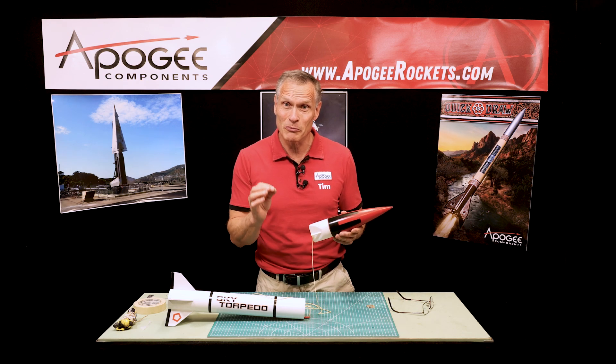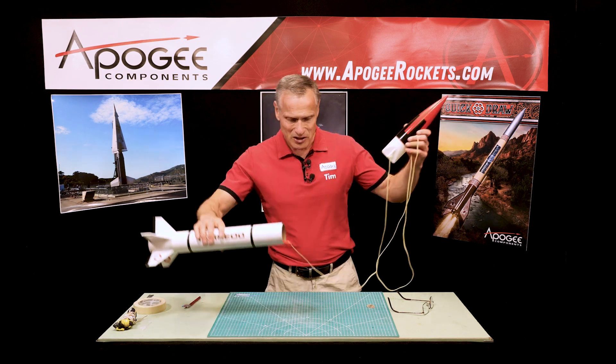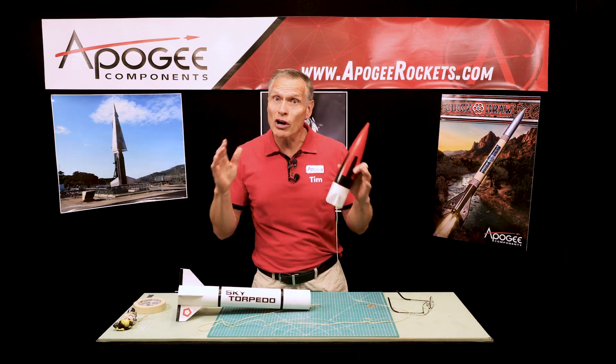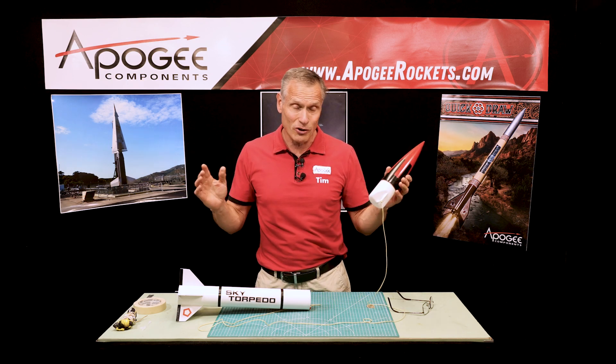There are some techniques you can use to lessen the chances of a shock cord breaking. Here I have a Sky Torpedo and I have a pretty long shock cord — the longer the shock cord the better. So one thing you can do is make your shock cord longer.